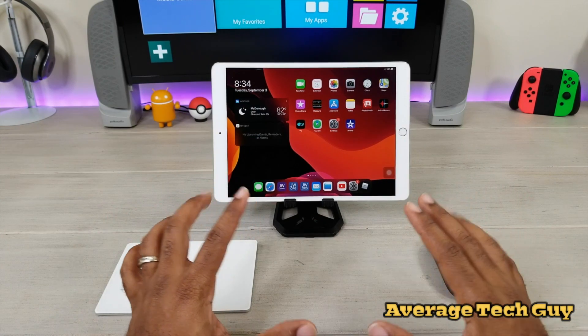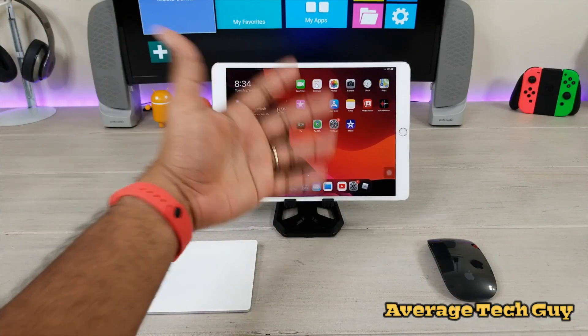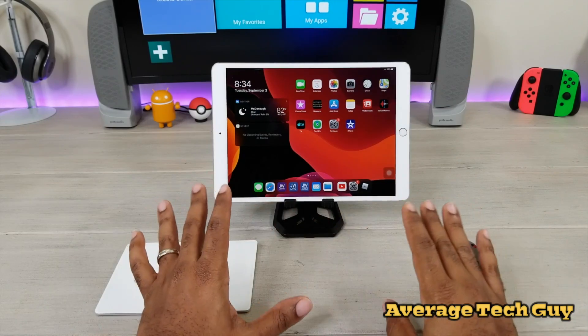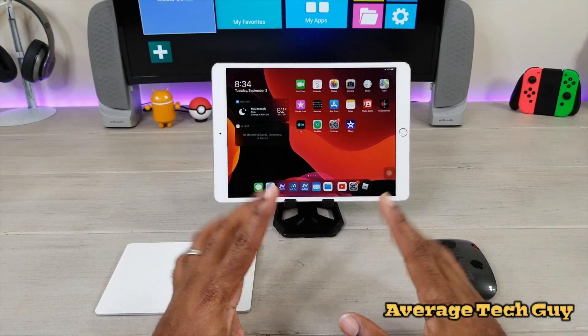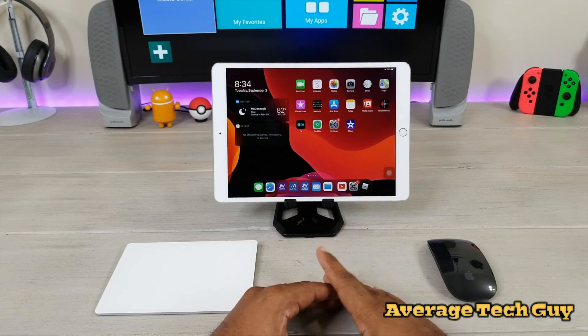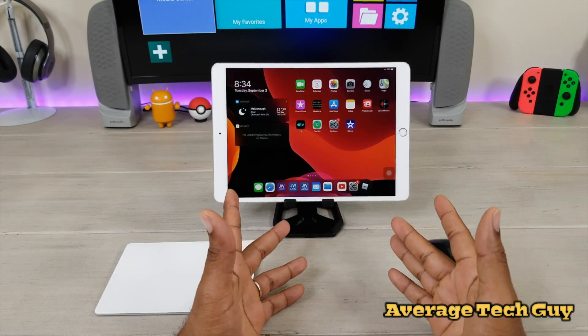A lot of people are thinking that with the addition of iPadOS, it's going to be as simple as turning Bluetooth on, opening it up, connecting your mouse, and that's it. Well, I'm going to show you that it's not really that simple. There are a couple of extra steps that you're going to have to take, and I'm going to list them below so you guys can do the same for yourself when you get iPadOS.